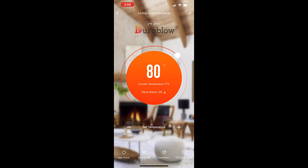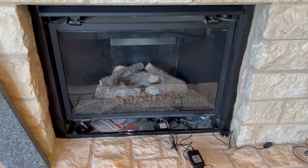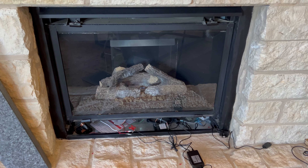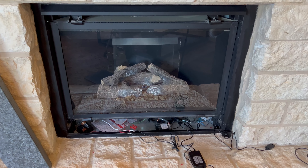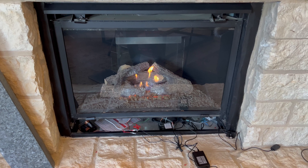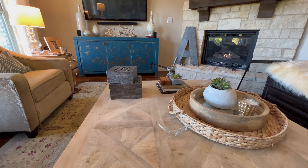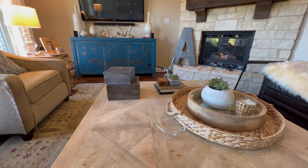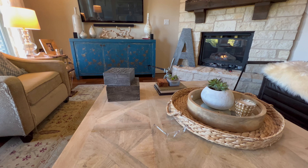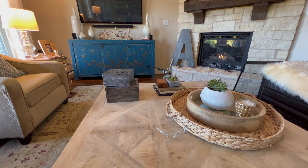Pretty cool. Alexa, turn on the living room fireplace. And there's our fire. So overall I like this product — it seems well made, it was relatively easy to install, it synced up online pretty well, and the remote works good.